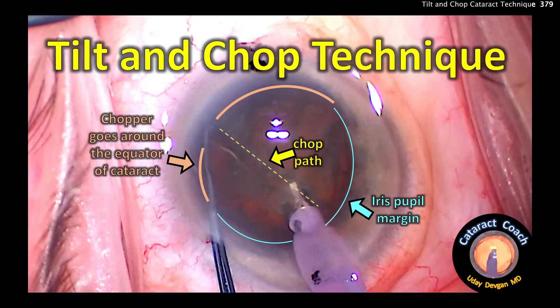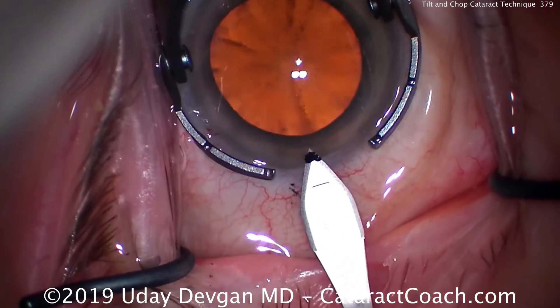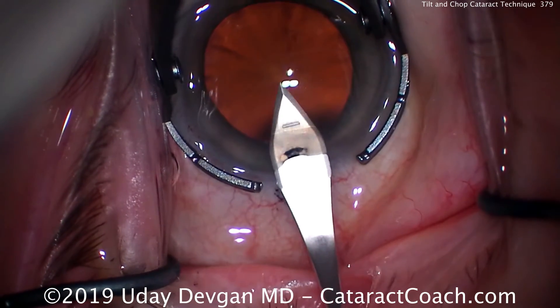CataractCoach.com, the tilt and chop technique. We can see the nucleus above the pupil margin for about 180 degrees. Let me show you the technique here. We've already filled the anterior chamber with viscoelastic. Here's the main incision — that goes beautifully, very nice.